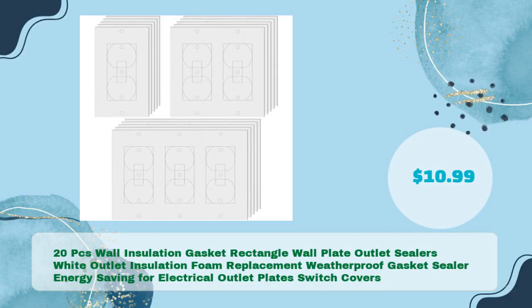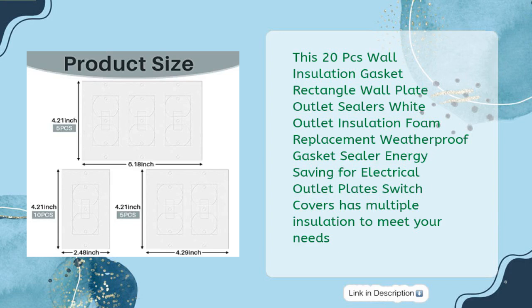Number four: 20-piece wall insulation gasket — rectangle wall plate outlet sealers, white outlet insulation foam replacement, weatherproof gasket sealer, energy saving for electrical outlet plates and switch covers, for just $10.99. This set features multiple insulation options to meet your needs.